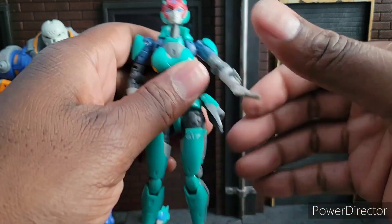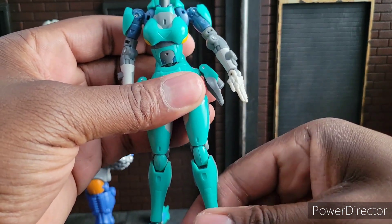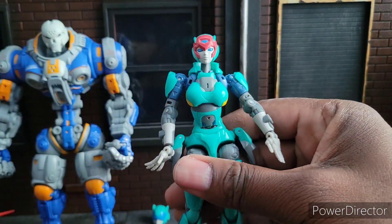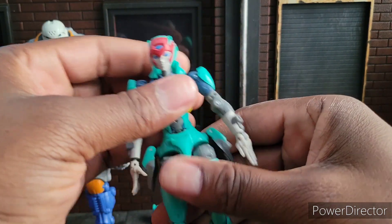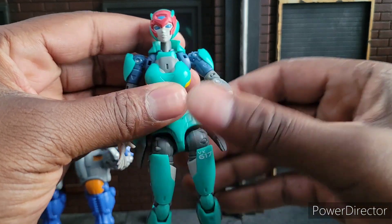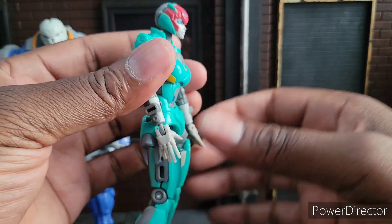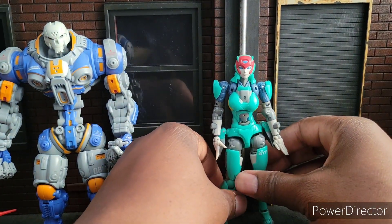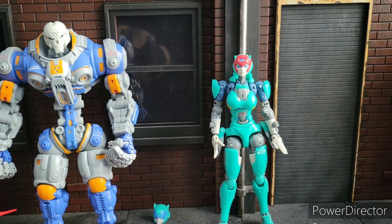If I had to rate Athena out of 10 for what she is, I'm going to give her a 10. Because if this is what they intended to make, it is chef's kiss to me. The only thing I wish they could have done more is give me even more of a FinBot feel. But this is great, I love it.